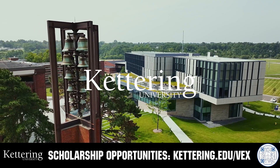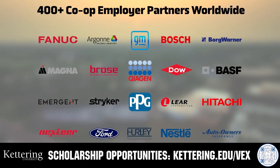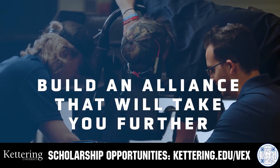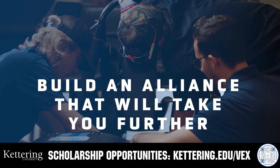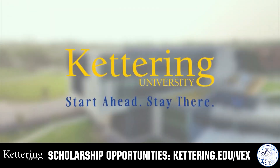True competitors know that every second counts. That's why Kettering University challenges you to dive in right away as a first-year student. Participating in robotics programs helps Kettering students secure a valuable co-op. Kettering gives you more space to work faster and win faster. Learn more at Kettering.edu/VEX.